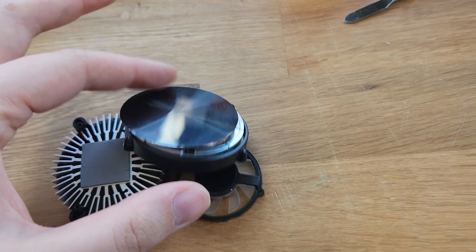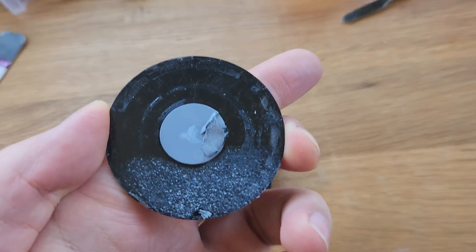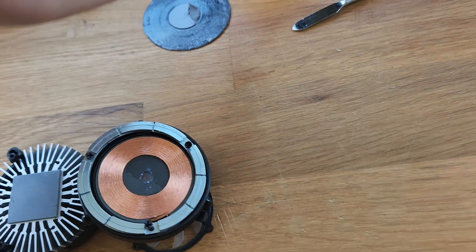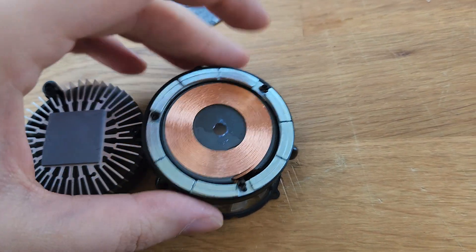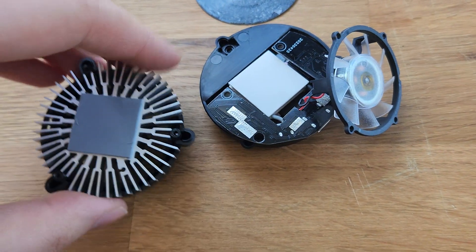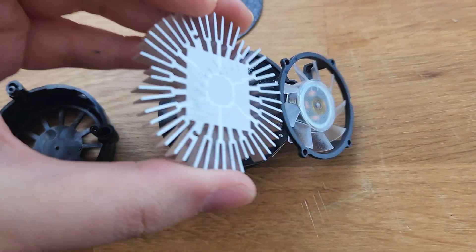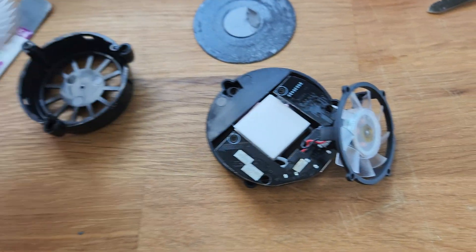I've already disassembled this, but I'll go over that. You first peel off the top — it's just adhered on and has some thermal paste on the back. You remove three screws to remove the alignment magnets. You pull that up, and then in between you have a sandwich with the heat sink, the fan, the Peltier device — all of this. So that pulls apart.